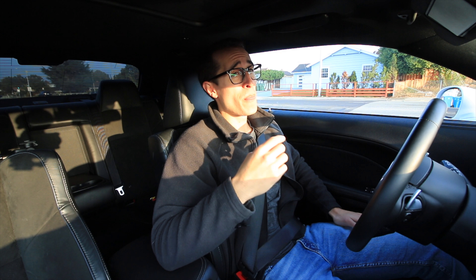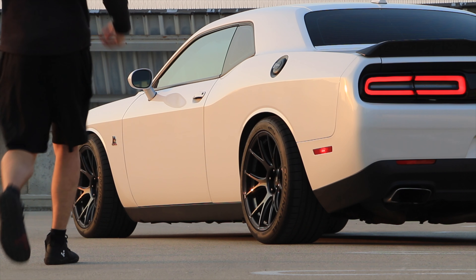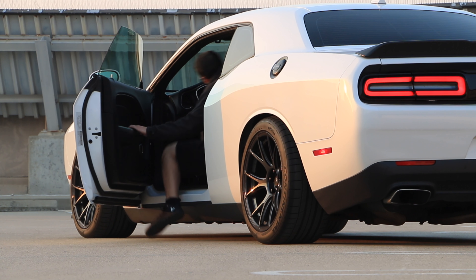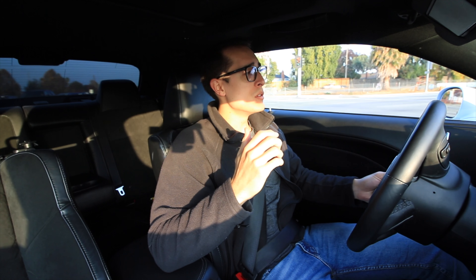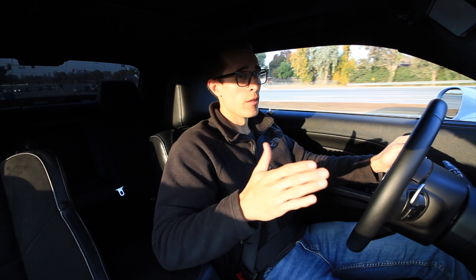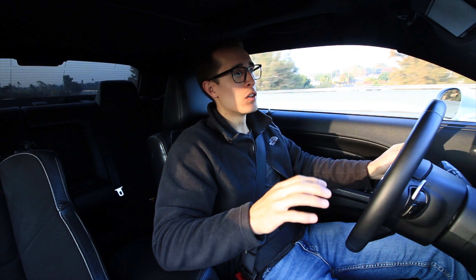For the sizing, these are the perfect size for the Challengers. I have a 20x11 +21 on all four corners. Konig also makes, I think, a 20x9 or 20x9.5 for the front specifically. I didn't want to run the 9.5 or 9-inch in the front because I wanted to run a 305 square setup, which to my knowledge is very rare in a non-widebody Challenger.